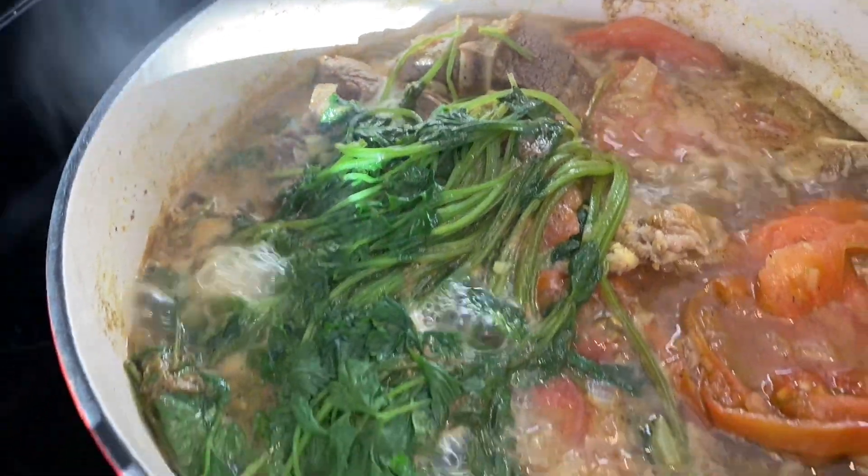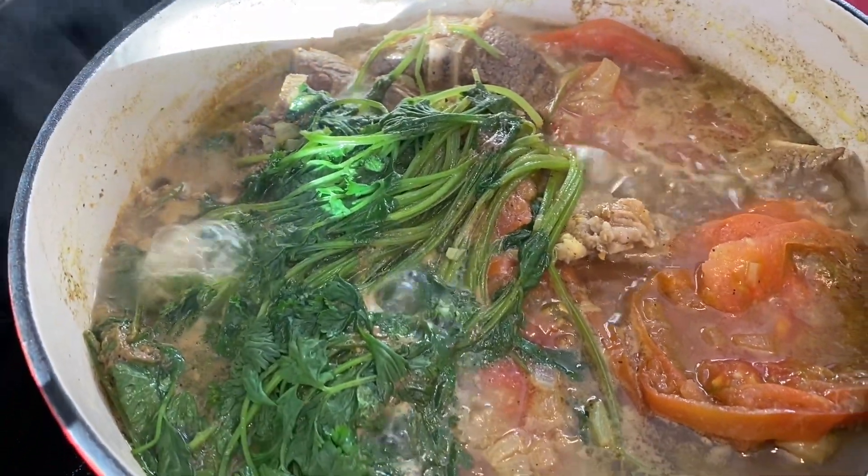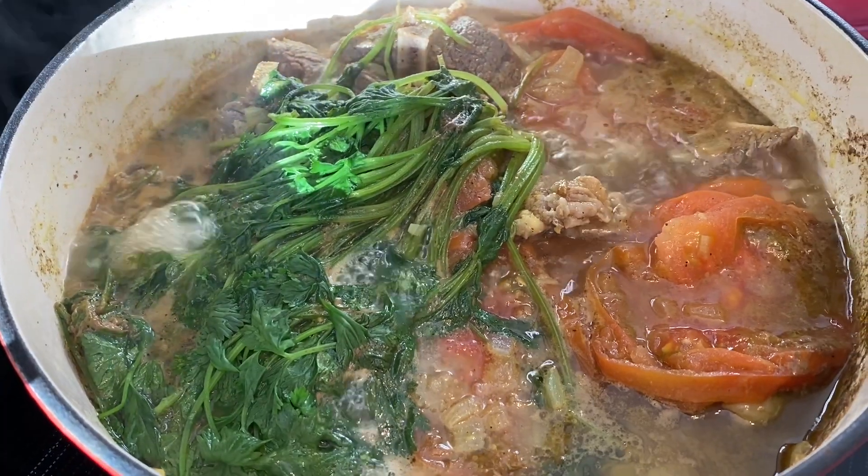Don't forget to check every once in a while. It smells so good and everything looks great. Now we will cover it again — time for a break!